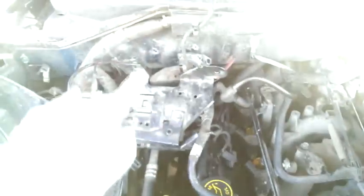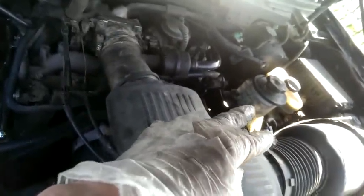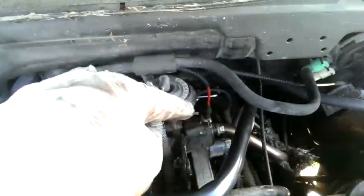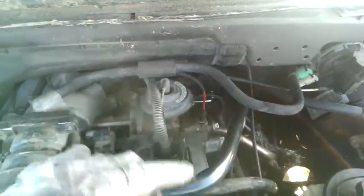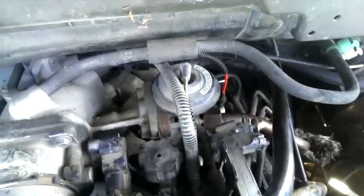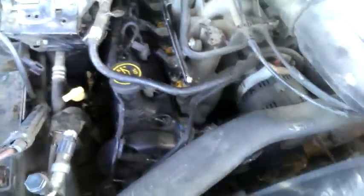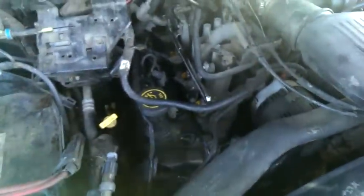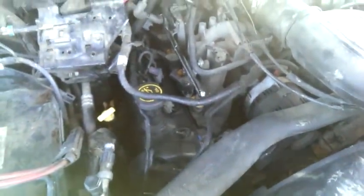So, 8mm nuts and bolts over here, 8mm all here, 8mm on that side, two 10mm bolts, and then the metal pipe over here going down to the bottom — I have no idea what that is, I just used a wrench. But everything else was 8mm, besides the two on the reservoir. It doesn't take a lot of tools, it just takes some patience. And yeah, that's it.